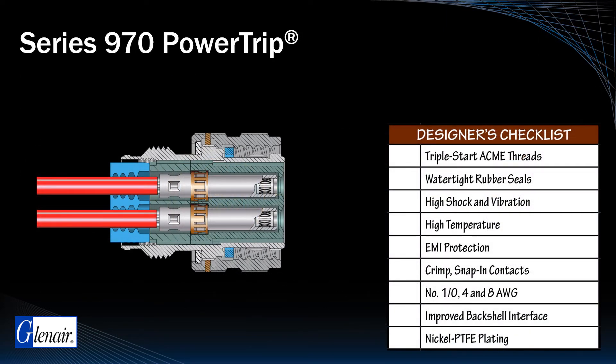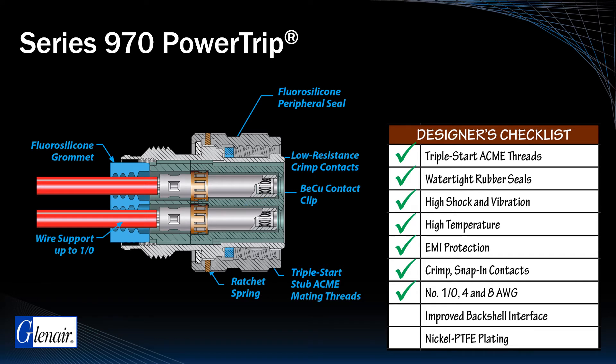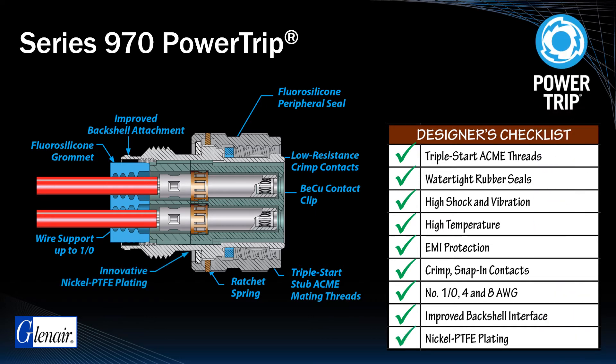The design checklist for Power Trip includes durable triple start stub acme mating, watertight sealing, improved vibration and shock resistance, high temperature and robust EMI performance, low insertion force and low resistance crimp contacts, wire and cable support up to 1/0, a radically improved backshell attachment interface, and the standard use of Glenair's most innovative and durable nickel PTFE plating.